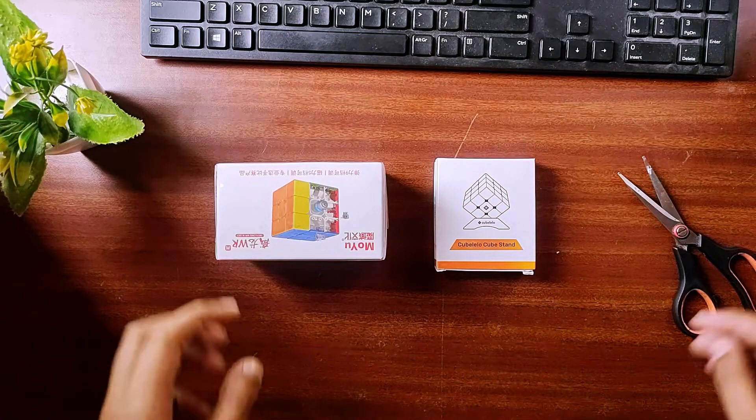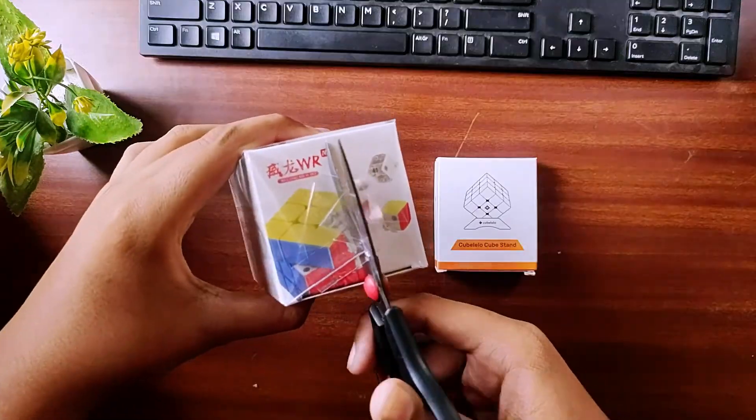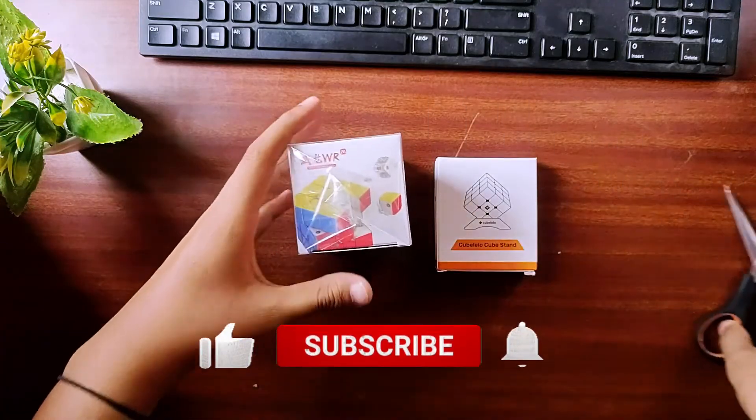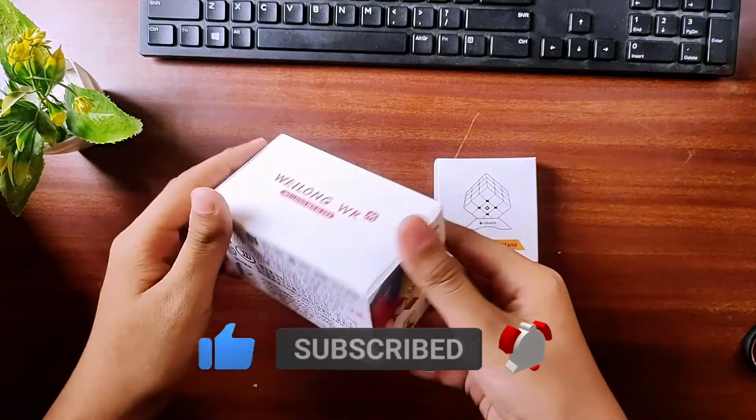Cube Lelo's box is now open. You can see a cube and a cube stand. I've seen the box for the first time, but unfortunately I have not found a pouch.